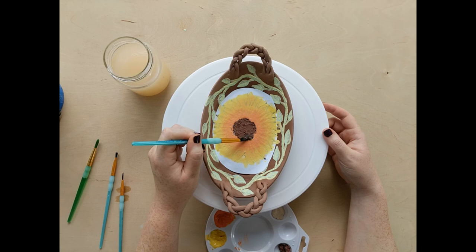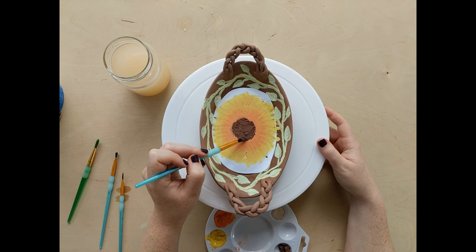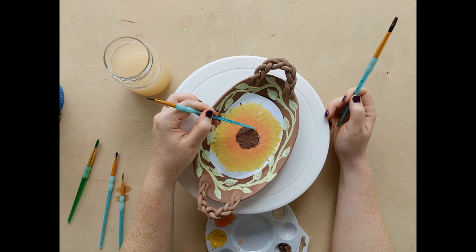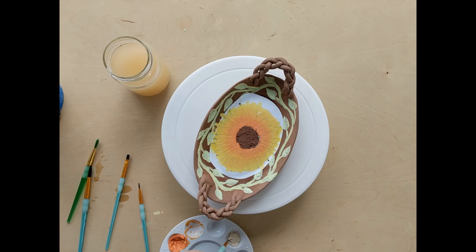You just get it wet, stick it on there, and apply your pigment. I could have also put some nice big leaves underneath, but like I said, I'm pretty minimal when it comes to my pottery. I think I want to finish this off with some nice little white dots to kind of give it a little bit of a highlight in the center.